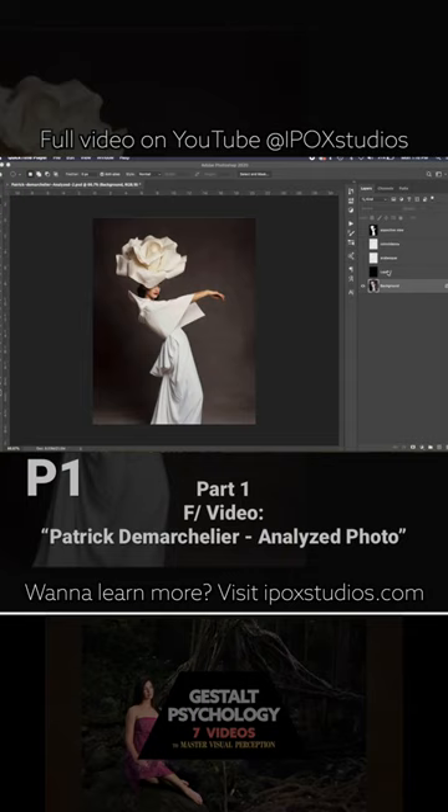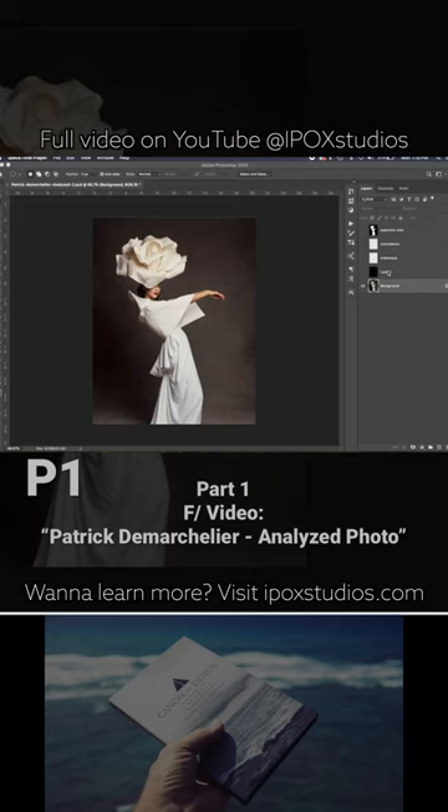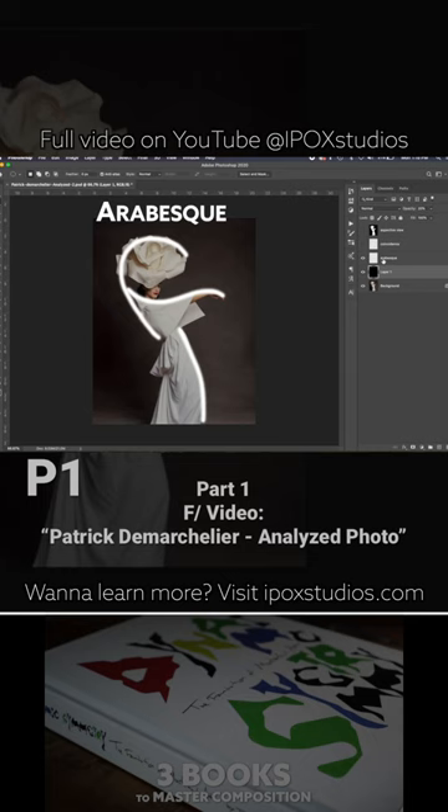We want to help you get these into your muscle memory so you can start to apply them in your own work — whether you're a sculptor, painter, photographer, or cinematographer. All these techniques will apply to your work.